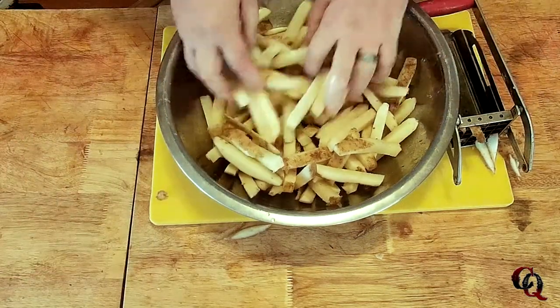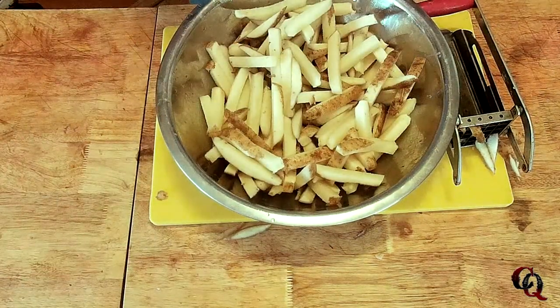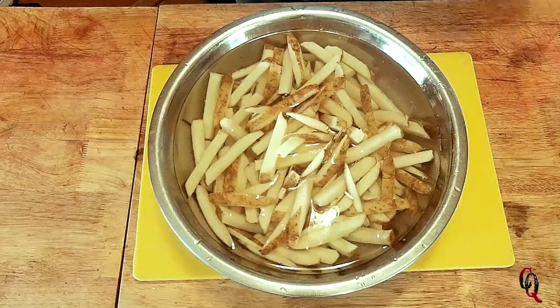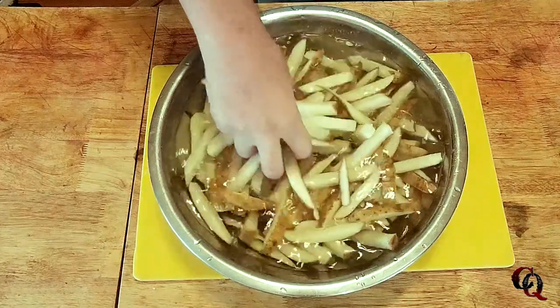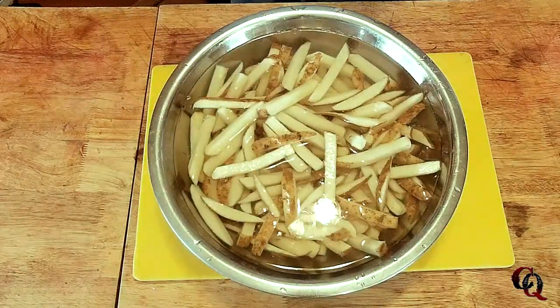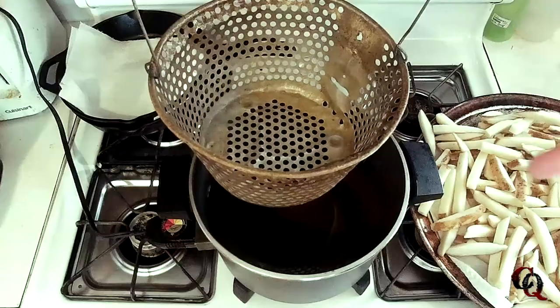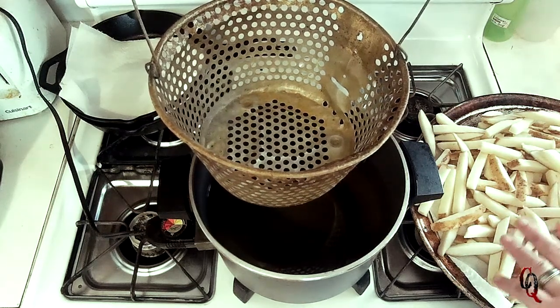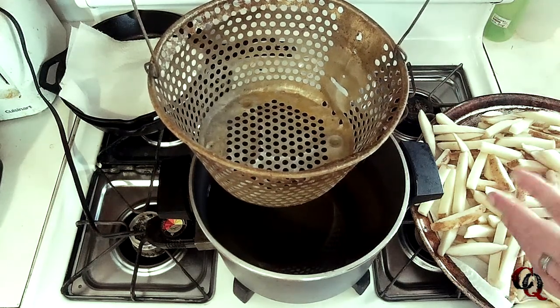Here are all 10 potatoes, all french fried up. What I did was cover them in cold water, rinsed them out, got all the starch out, drained them, replaced the water — did that about twice. I've got a fryer here filled up with some shortening, heated up to 325 degrees. I'm going to par fry these first for about five to seven minutes.